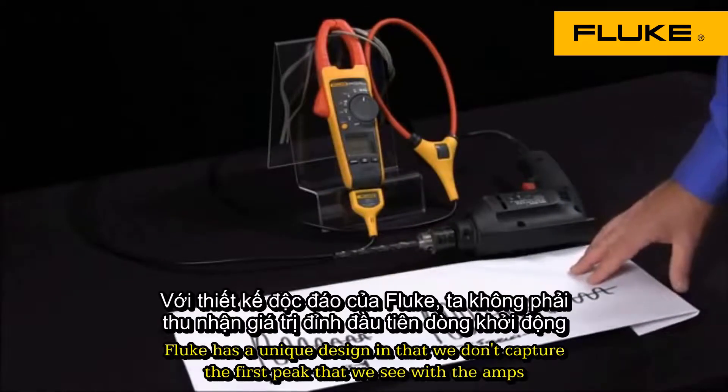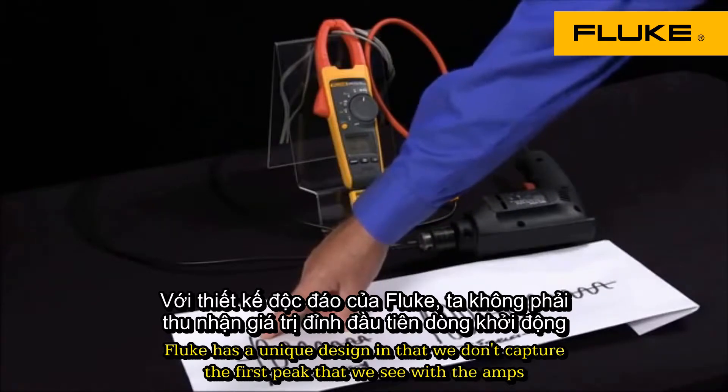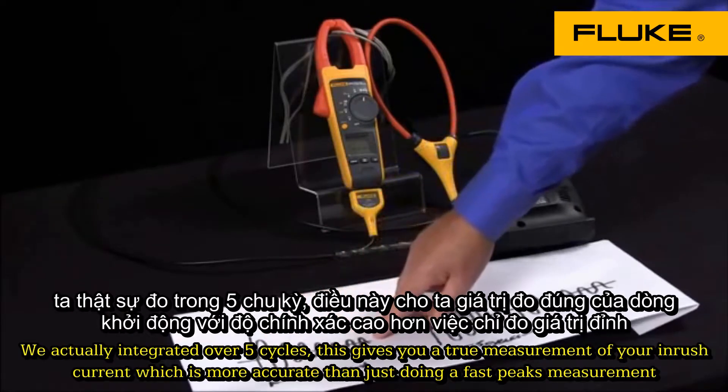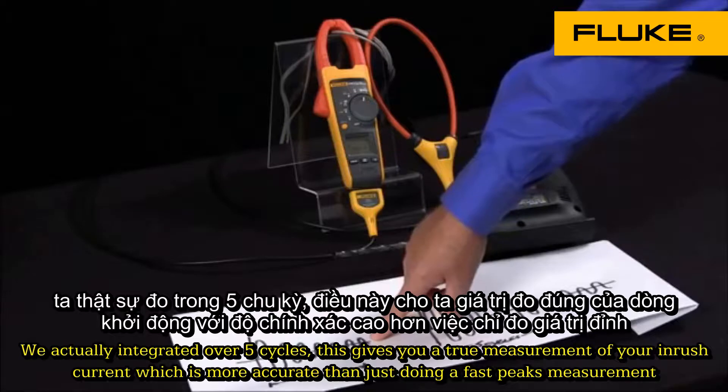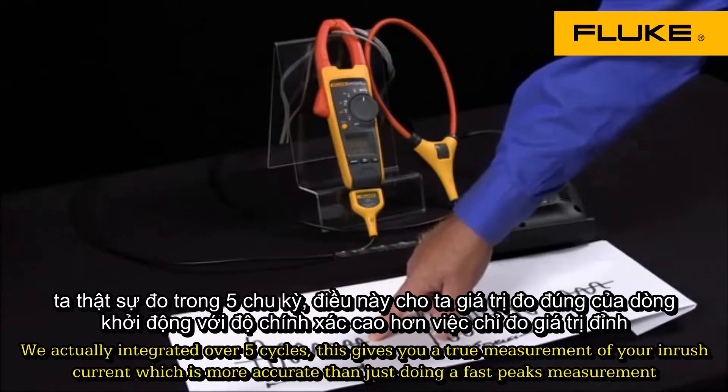Fluke has a unique design in that we don't capture the first peak that we see with the amps. We actually integrate over 5 cycles. This gives you a truer measurement of your inrush current, which is more accurate than just doing a fast peak measurement.